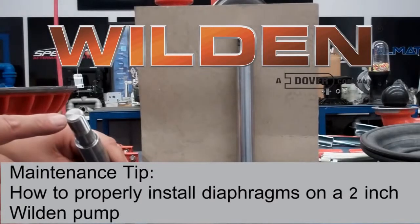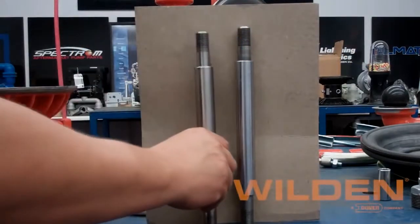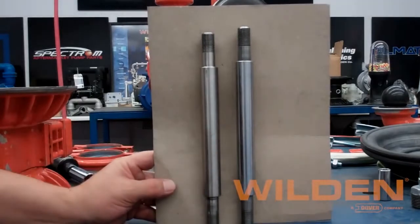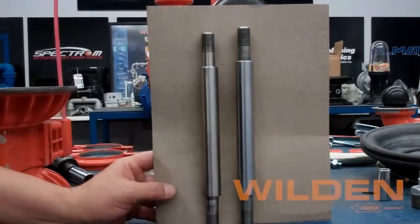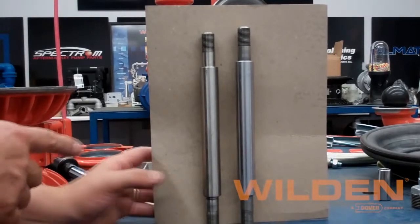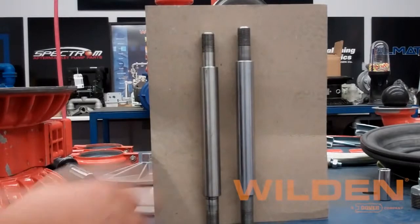In this video, we'll be showing how to properly install diaphragms into a two-inch Weldon pump using the 08381203 full-stroke rubber pH shaft. As you can see here, it is about a quarter inch shorter than the older full-stroke shaft, and we're going to show you the tips and tricks on how to actually accomplish this out in the field.